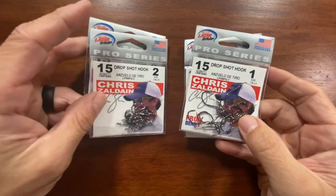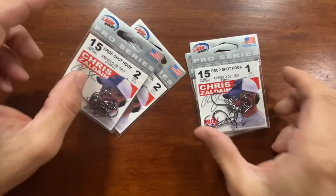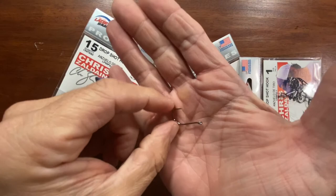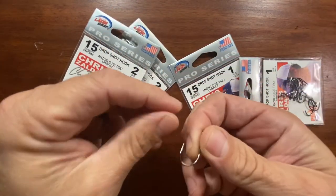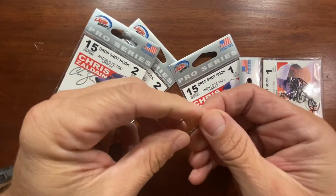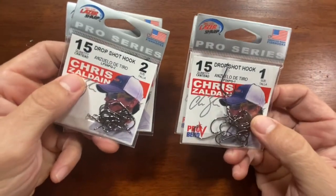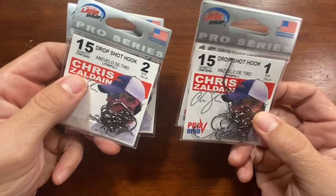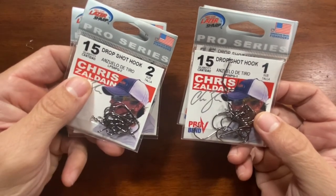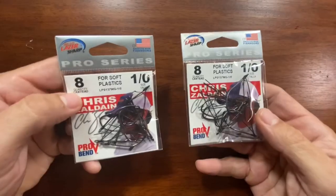Let's start with some terminal tackle. I got some drop shot hooks, Eagle Claw — got some size one, some size twos. Let's go ahead and open it up and take a look. Got a really nice light wire hook here, good and sharp. These will be nice this fall when I start using the drop shot a lot more with maybe trick worms or the smaller finesse worms from Zoom.